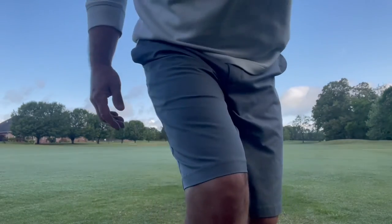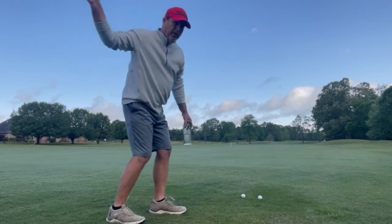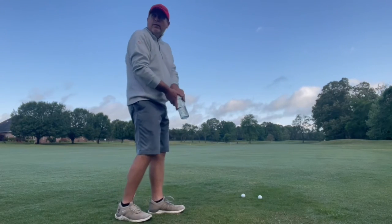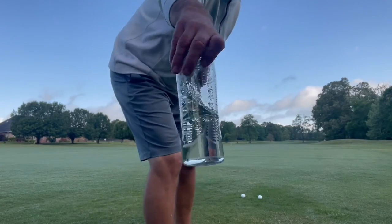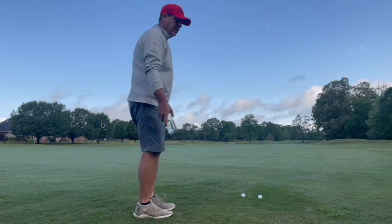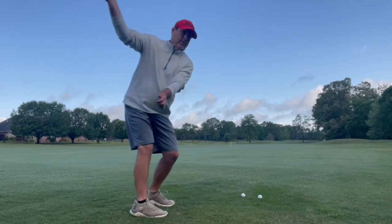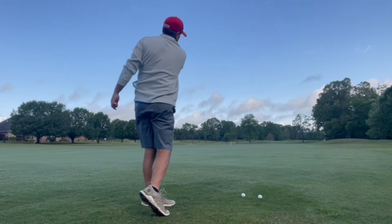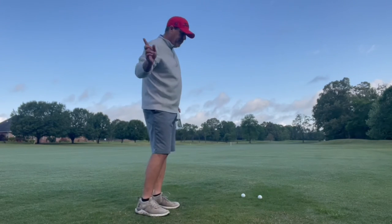We'll do a little test right here — I may get wet doing this. If you're working on that plane and swinging inside to out, the forces will go all the way out to the end of the club head; they're going to work to the outside. I've got a little water here. I'll swing it up the plane and do the hinging that I do, and the water should stay where it's at. No water. Everything is lined up; those forces are lined up.